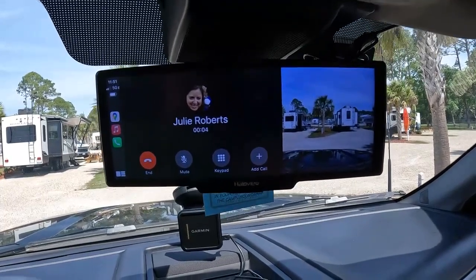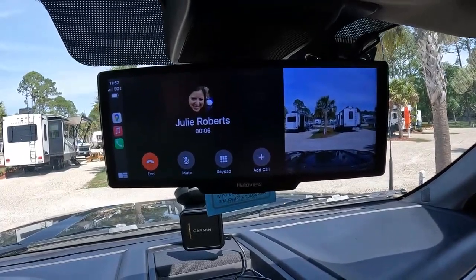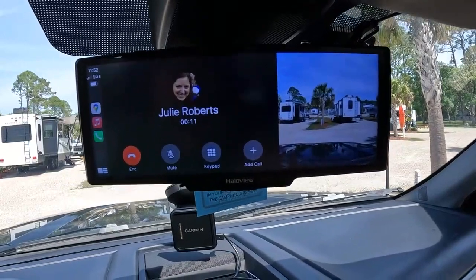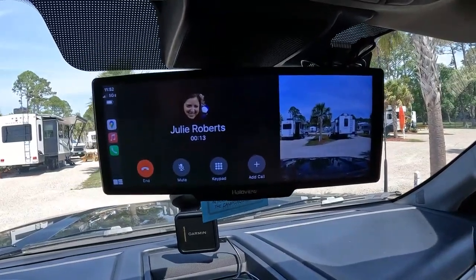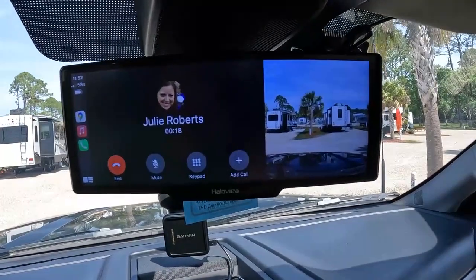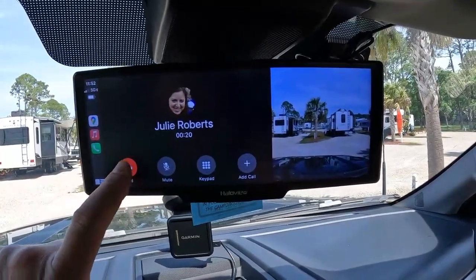Hello, Julie. We're calling you from the Halo View. How are you? — You can call me from there? — I know, it does so many things. We're hanging up. It is cool, isn't it? I love it. Bye. Bye, Howard.